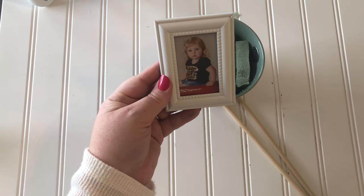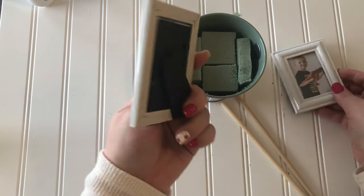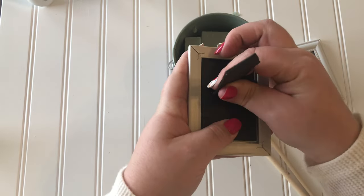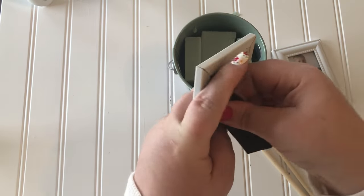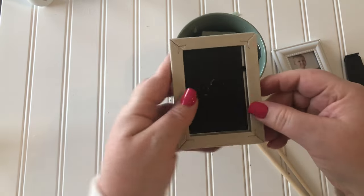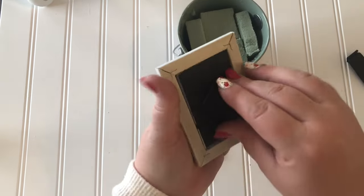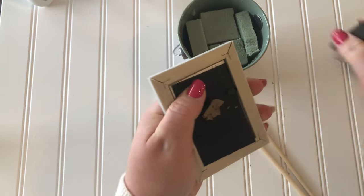I loaded up the little picture frames with these super cute little monsters that I happen to know. Take off the backs that make them stand up because you don't need those. If the little monsters are watching — aunty loves you.